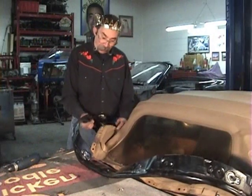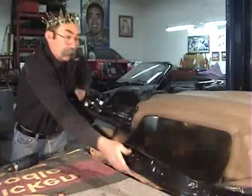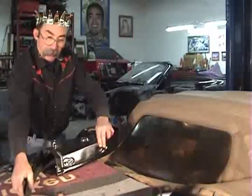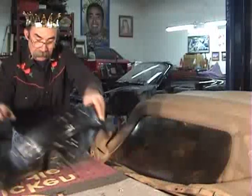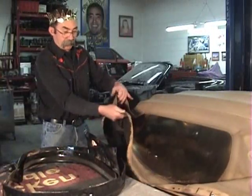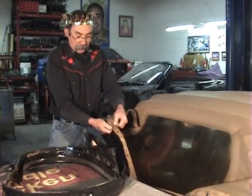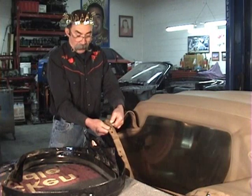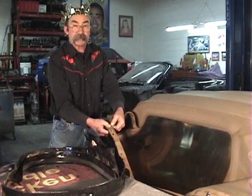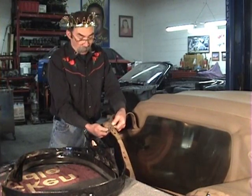Once all the rivets are drilled out, we take the rain rail out of the car, roll it up, and set it off to the side. Now we can see we're getting down to the apron itself. There are two main rivets where the main top attaches to the apron itself, so we're going to remove those.